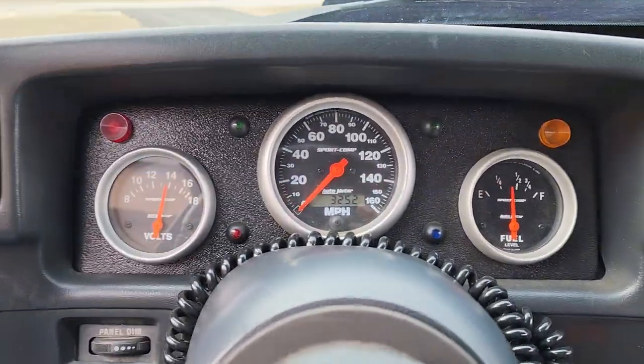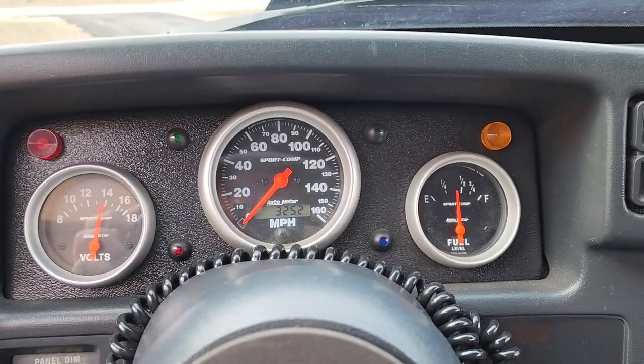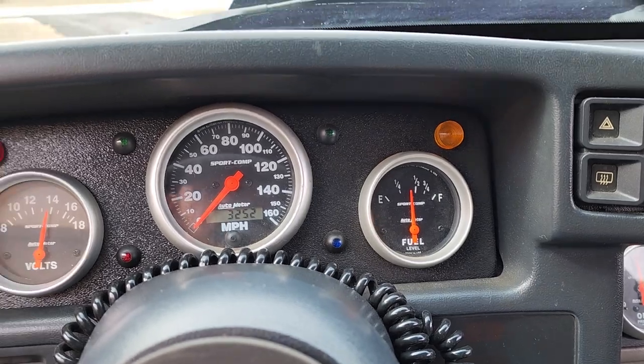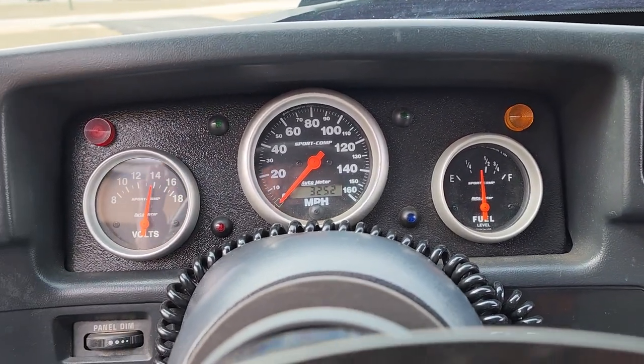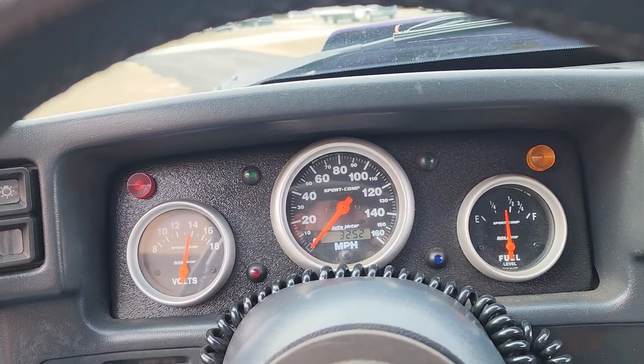We've got volts and 3,252 miles on the build. The speedometer works, the fuel gauge works. You'll probably want to run 93 octane in it — this thing's pretty high compression. The rear end is a spooled 4.56.